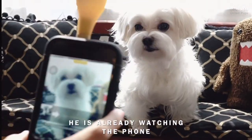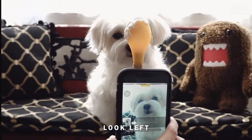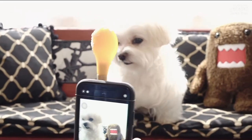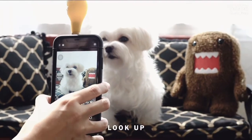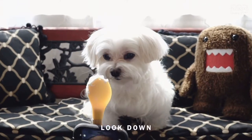Look, he's already watching the phone. Look left. Look right. Look up. Look down.